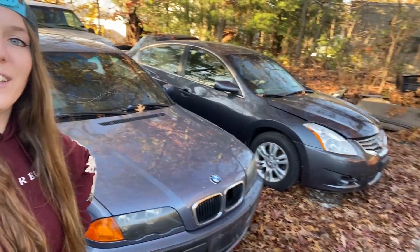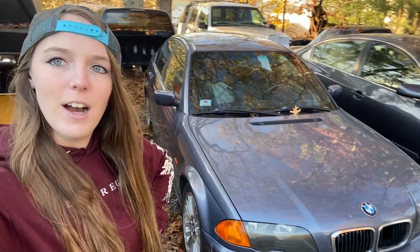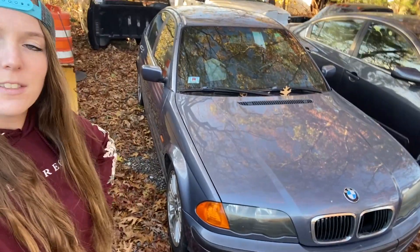Say hi to the drift pig — not this thing, the BMW. We're calling her the 'drift slut' because this color is called slate blue or slate gray, and I thought it said 'slut' at first. So she's going to be the old beater.